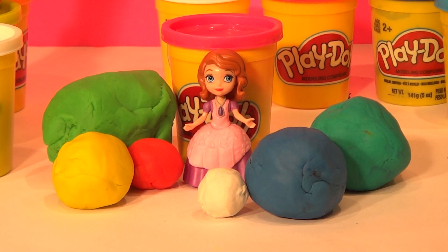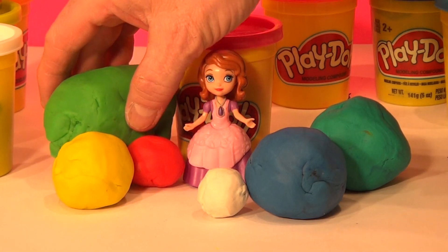Now let's open up the first egg and see what's inside. These are all Play-Doh surprise eggs. Let's open the big one up first.